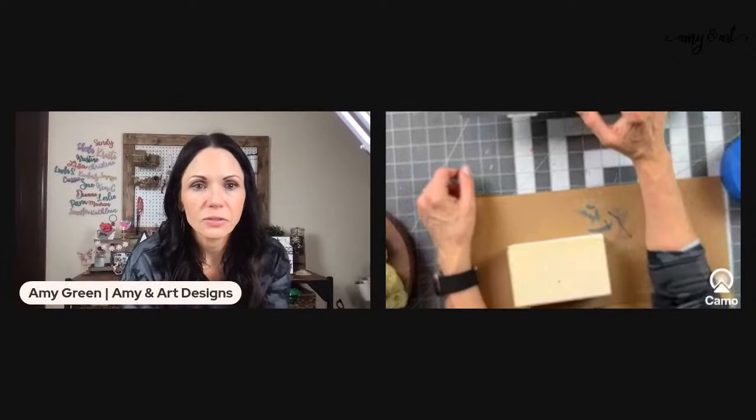Hey, it's Amy Green with Amy and Art Designs. I'm not usually on this late, but I've been wanting to make this craft for a tray that I'm styling, so I figured I would just come on and make it with you guys. Come on in and say hi!